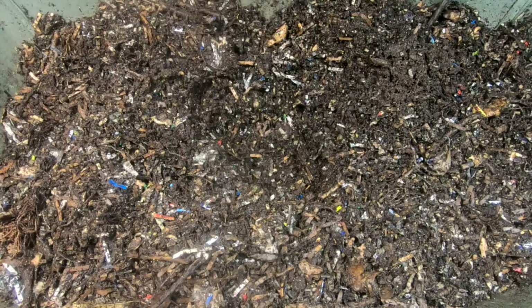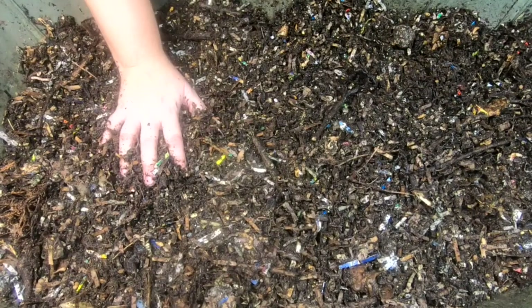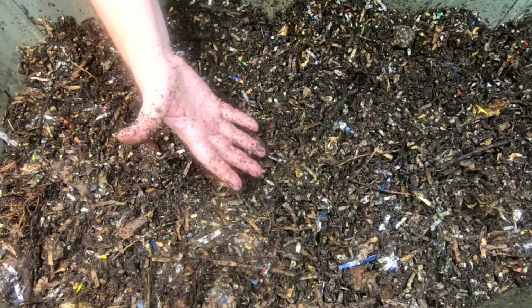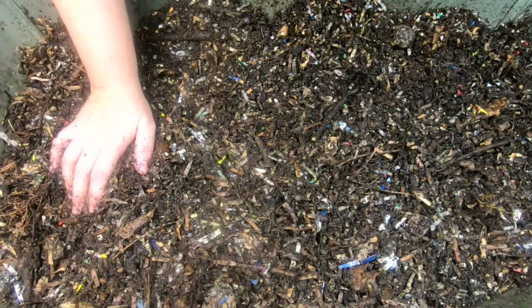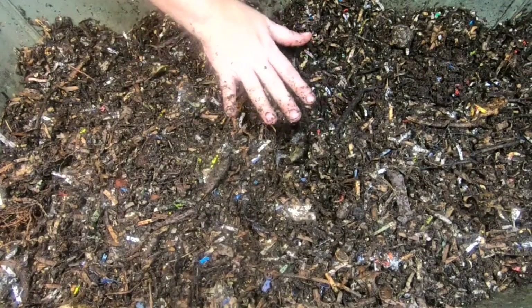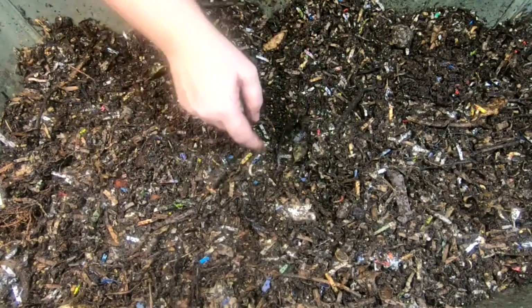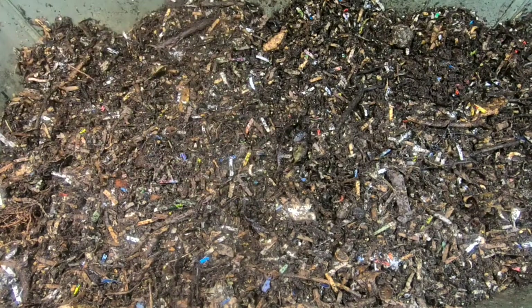Maybe we'll get a good worm ball next time. But when bad worm mamas make mistakes, the worms aren't adorable for the camera and we don't get a nice worm ball. Okay, so we've got the rest of everything nice and wet again. I'm going to go ahead and put the stuff that was improperly put in back on top.